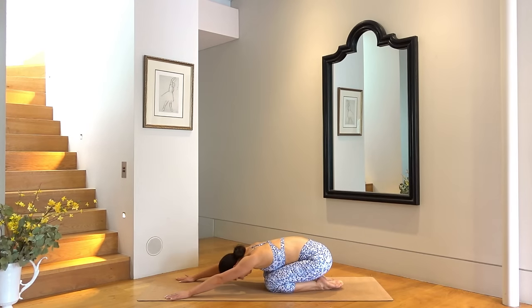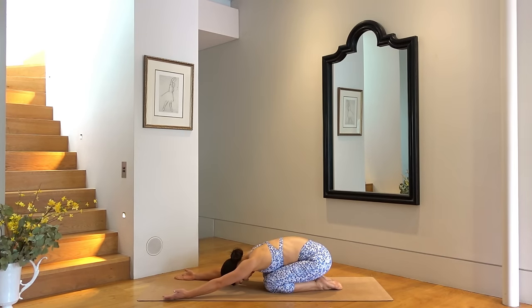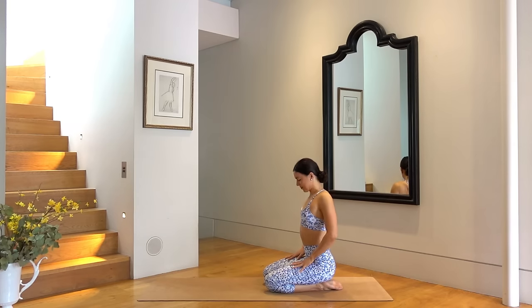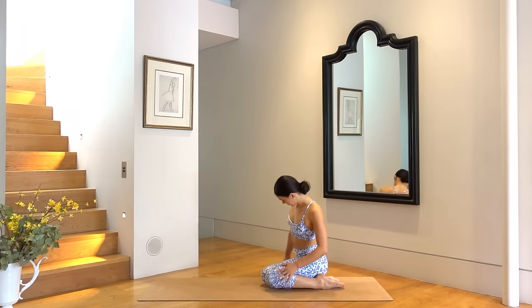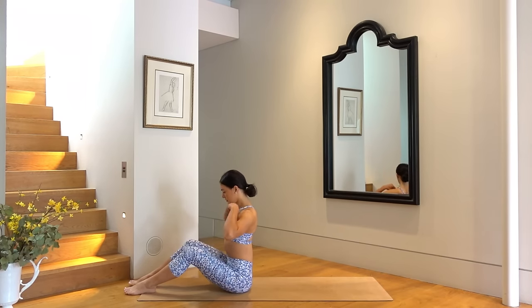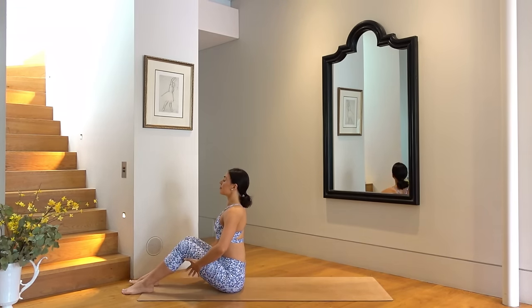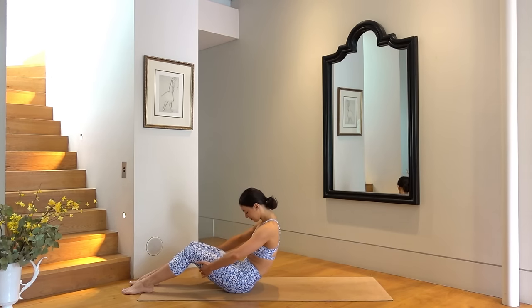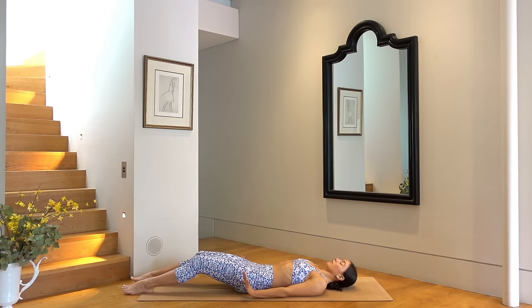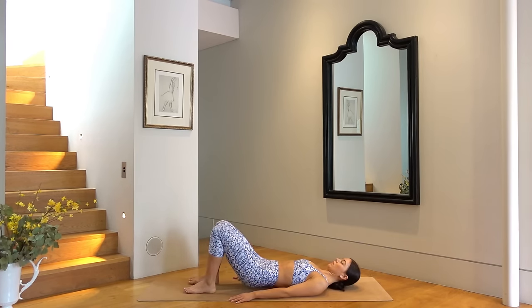Set both knees down and let's return to our child's pose. Flip your palms up towards the ceiling and take a few deep breaths. Then very carefully roll yourself up to seated and swing your legs out in front of you so that you're sitting on your glutes. Hold on to the back of your thighs, take a nice inhale, then exhale roll yourself down vertebra by vertebra until you come all the way down to your mat.